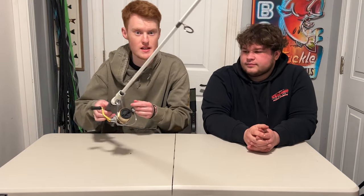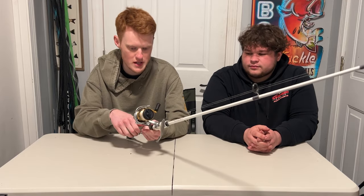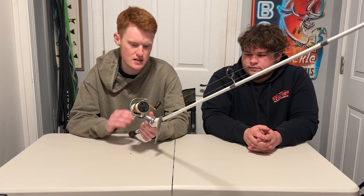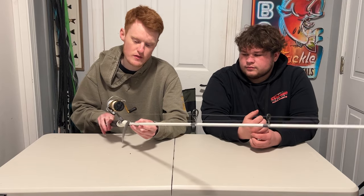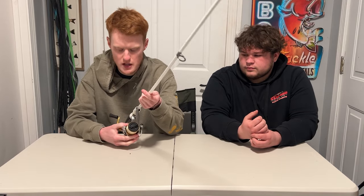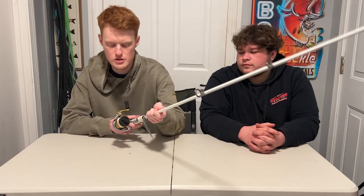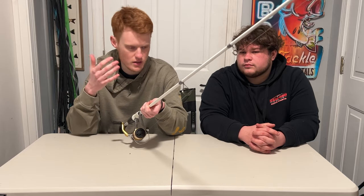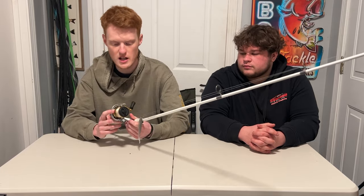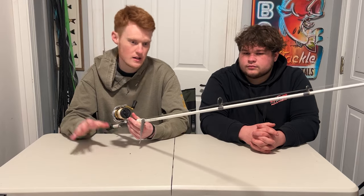Moving to Connor's setups — starting small with the drop shot setup. This is something I'm going to favor in certain ponds up north where drop shots are really popular. This is the Lew's TP1X Speed Stick, a seven foot medium action, paired with the Shimano Sedona 2500. It was around 80 bucks for the reel. Low-end Shimano is the best low-end you can go for — even their $30 Siennas are shockingly good. Running 12-pound fluorocarbon on this one.